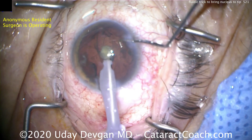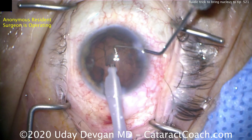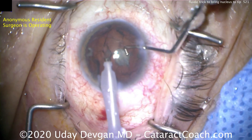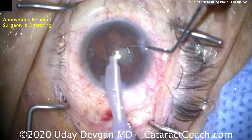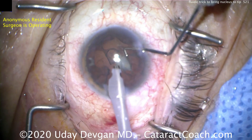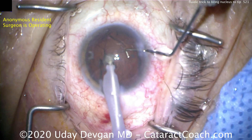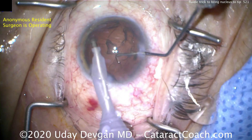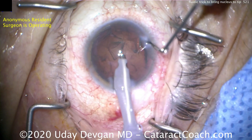I'll push it off again — twist the phaco probe and apply vacuum and it'll come right there, to the tip. Even one more time: twist the phaco probe between your fingertips, a little bit of twist and vacuum being applied, and there you go — the piece comes right to the tip. You don't have to go into the bag, which is higher risk, to chase the piece. Let the pieces come to you.